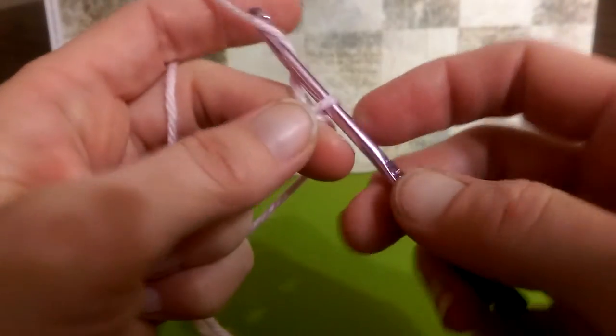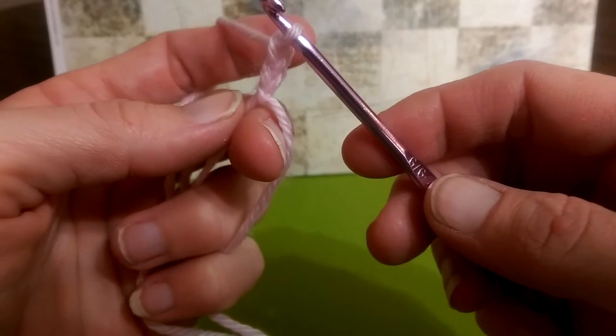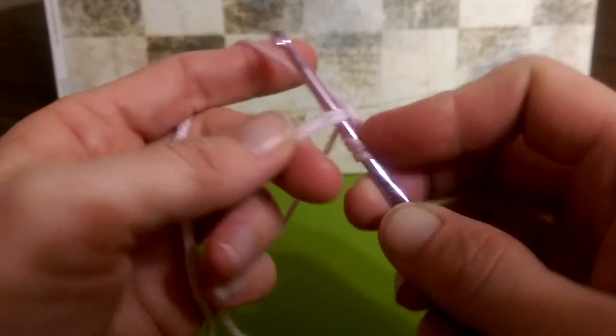For our bow, we are going to chain two, and this chain two is going to count as one of our double crochets. Then we're going to work one double crochet into the circle.